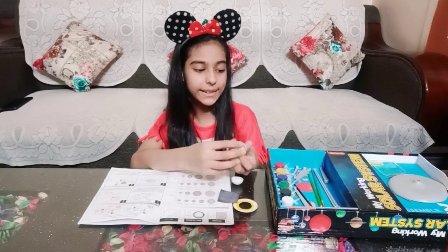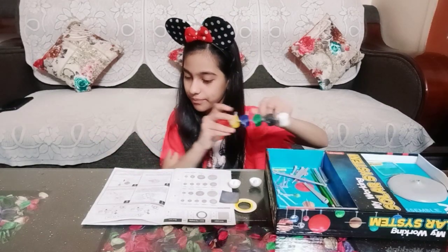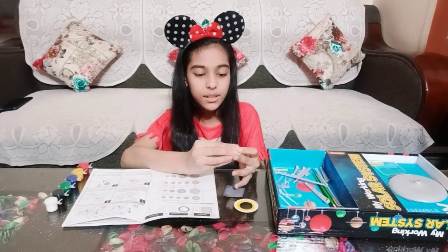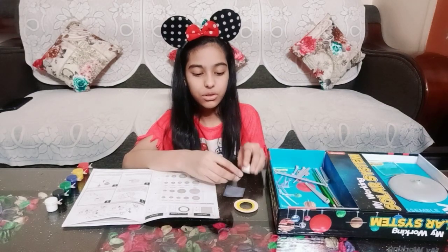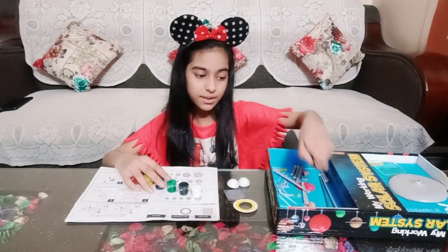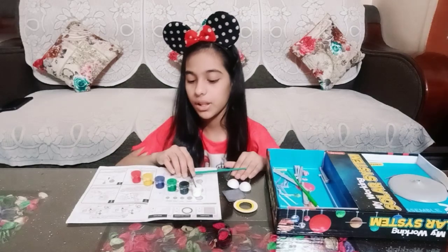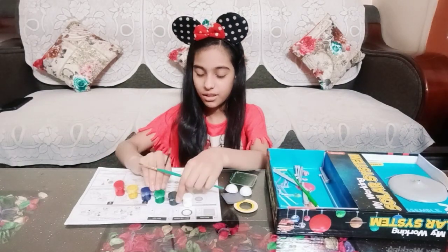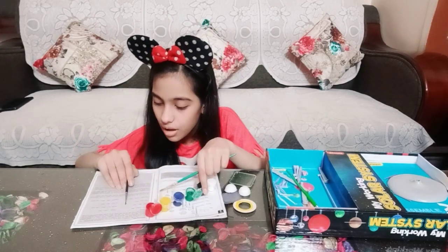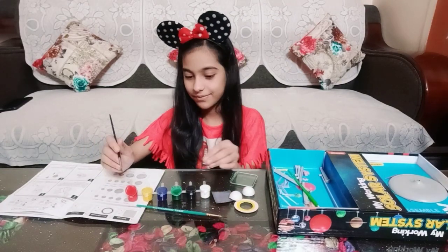Now let's start painting them. Saturn is brown in color and it has yellow lines on it. There's no brown color in the paint set, so I'm going to mix the paints to make brown. We have to use red and green to make a brown color, so let's mix these two colors.